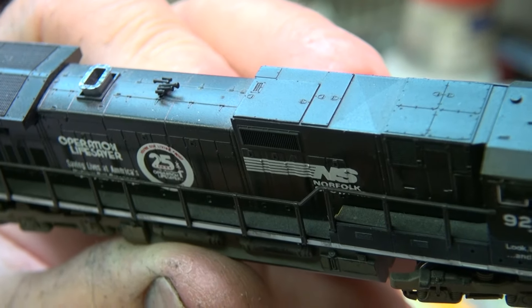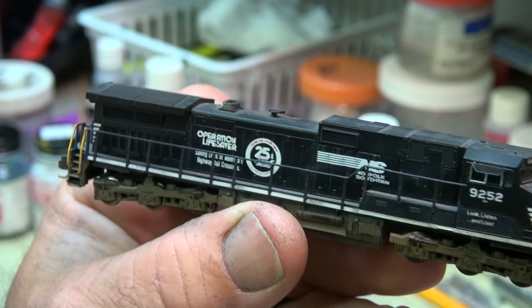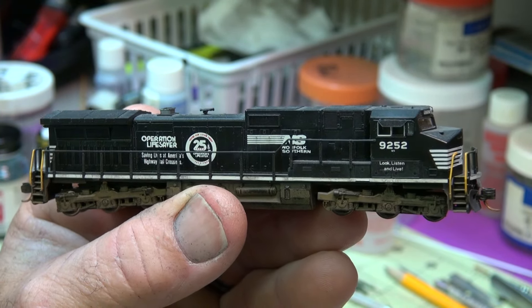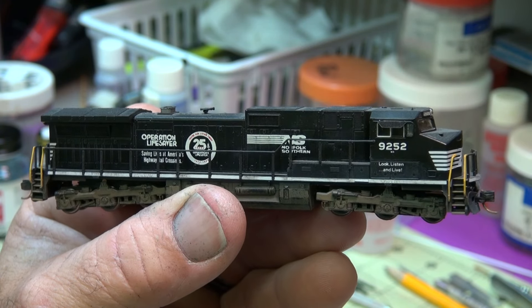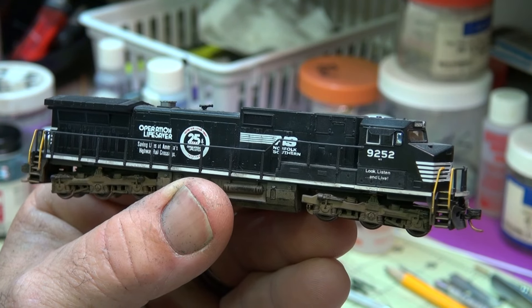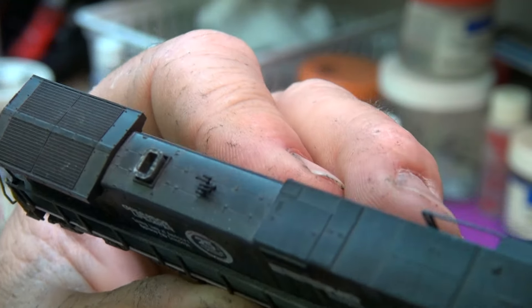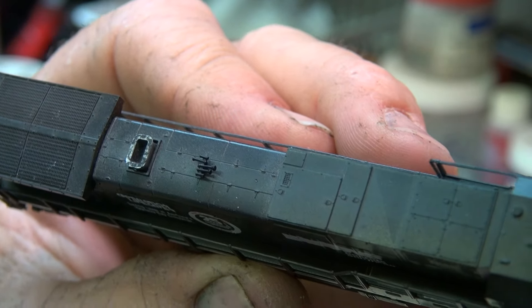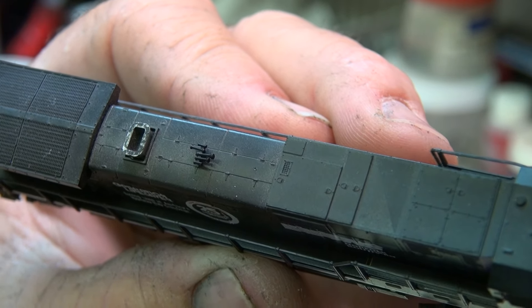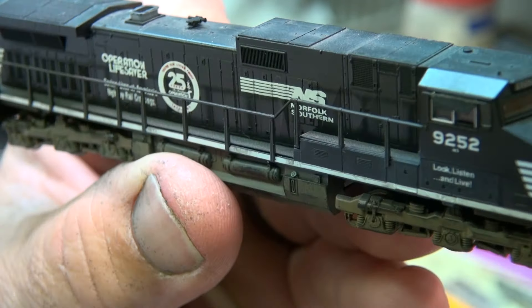You can see the side view there, and that's just one of the things I've been working on — putting the correct horns on the locomotive. This is a custom painted one I've done, Operation Lifesaver 25th anniversary. I've got another one — I think 9255 — this is 9252. I'll do some more for the GE units and some of the EMD units; it has the K5LA R2 and 4 on it. I think I did a pretty good job, looks good, and that's one of the projects I've been doing.